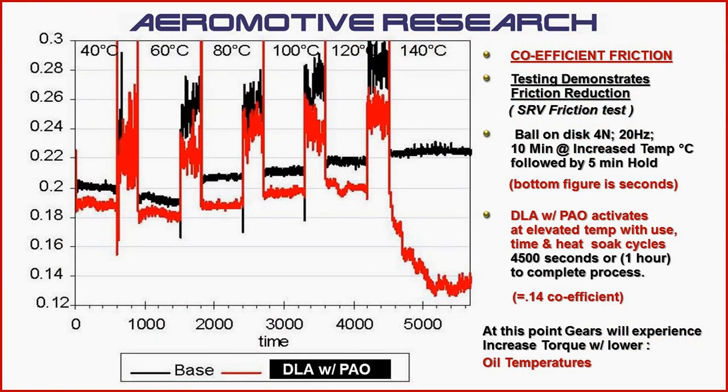The coefficient of friction will be greatly reduced because the diamond-like additives embed into the surface of the metal, the bearings, and the shafts upon heat and friction. At this point, the gears will experience increased torque with improved efficiency and lower oil and metal surface temperatures. Historically, it decreases the coefficient of friction to 0.14, as compared to moly, which is much higher at 0.6 to 0.9.